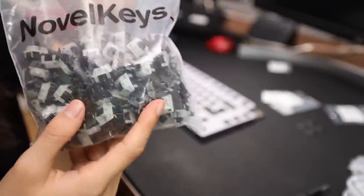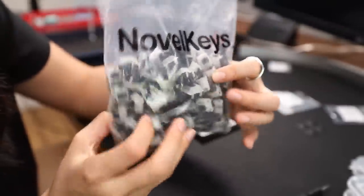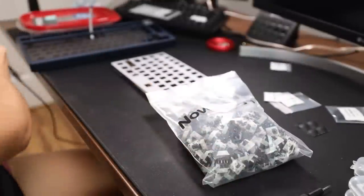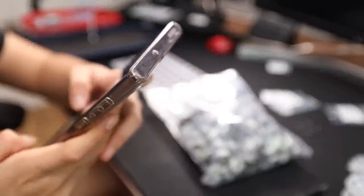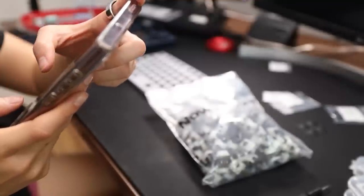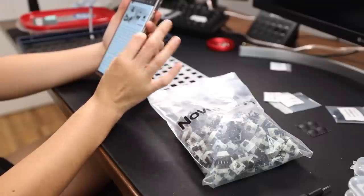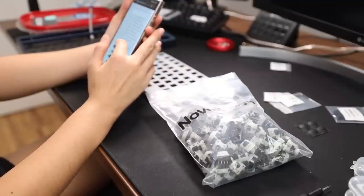Here are the switches. These are exclusively sold by Novelkeys in the U.S. These are Cherry MX Nixies — a fan favorite of the mechanical keyboards enthusiast space for a long time. It's got like the history behind it. Nixies come from the 1980s, but these aren't called Nixies — they're called Cherry MX Black Clear Top. They're basically Nixies but with that name. They were only built for a few years, super rare, people wanted them to come back. And now here we are — they're back.